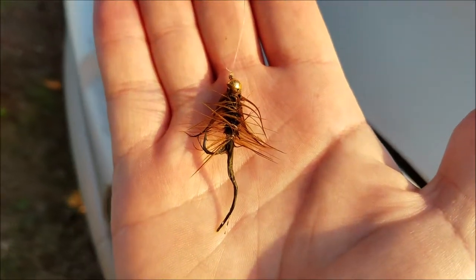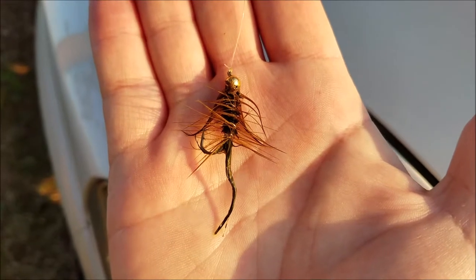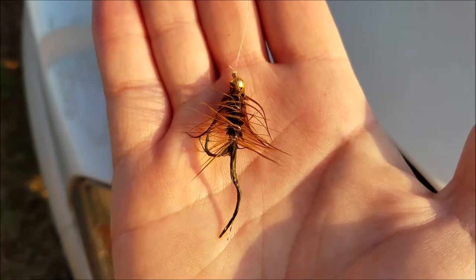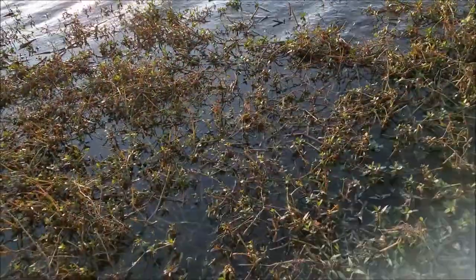This is the fly I'm using — it's an olive woolly bugger with a bead head. I've had it in the water for a couple of casts, so I just want to show you what we're using today to catch these fish.